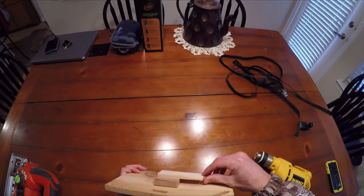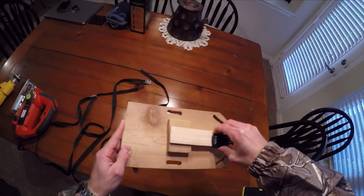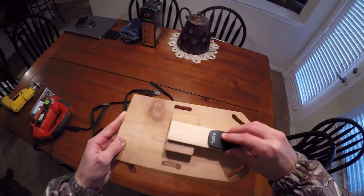Then get your wood block and glue it to your base, and cut a stir stick so you can attach your clip mount.